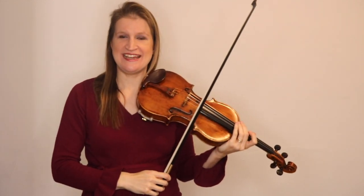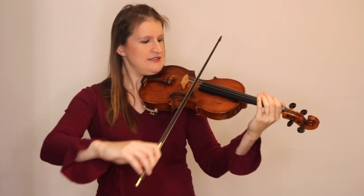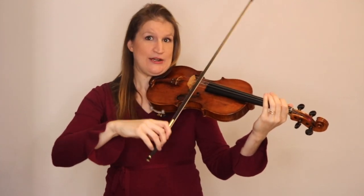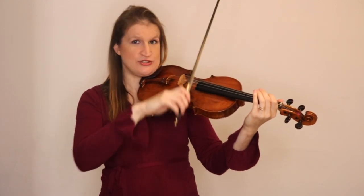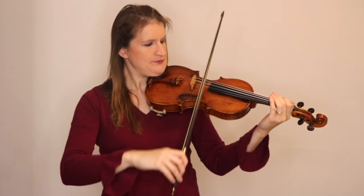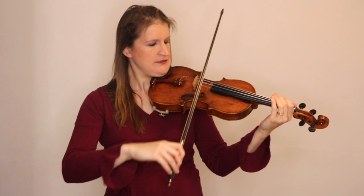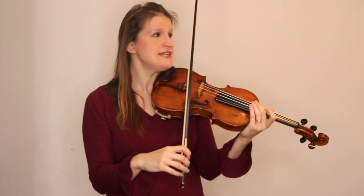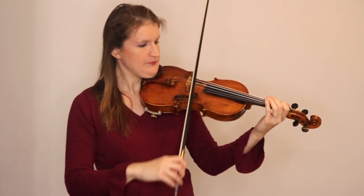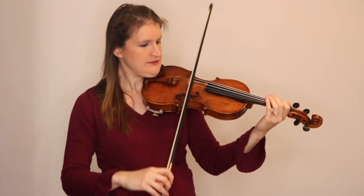You see my G string doesn't really like this. Do the same thing on each string. I'm going to make it quickly now just to not bore you to death, but try to do it with very slow bow strokes so you actually learn to have control over the whole bow and where you are on the string. You see that the A string responds differently from the G and D strings, and the G and D strings were also a bit different. The E string is very different.